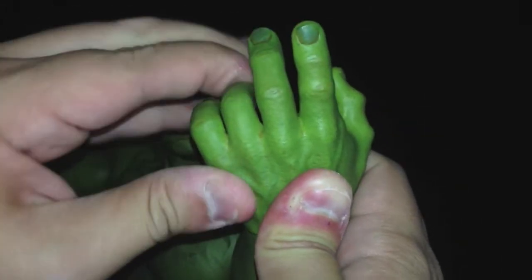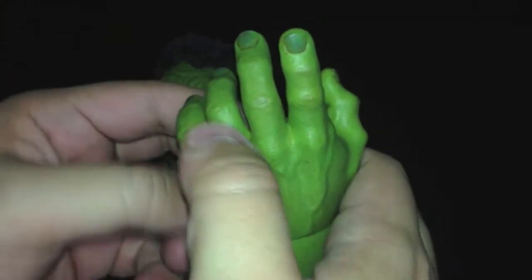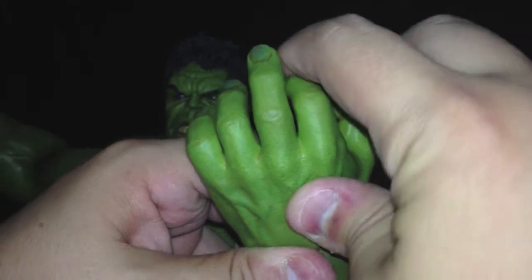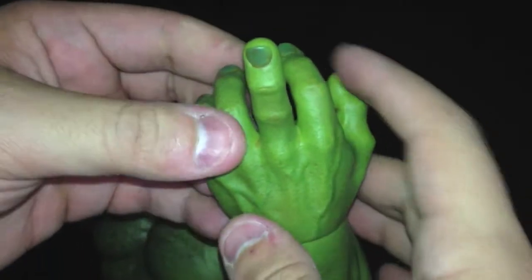Here I'm going to do a very famous hand gesture — I'm going to do the middle finger. As you can see, you can pretty much bend all the fingers and then just bring up the middle finger. And there you go — Hulk is giving you the birdie. So that's badass.